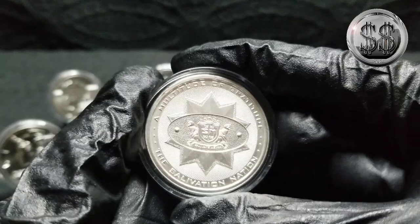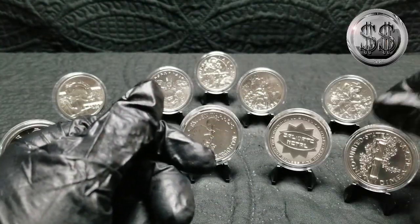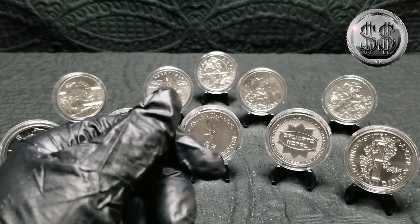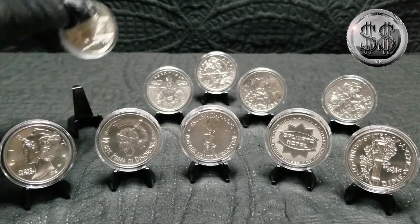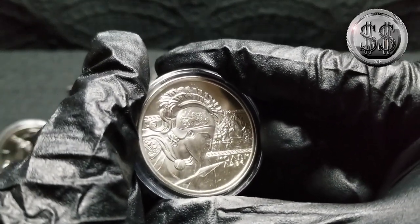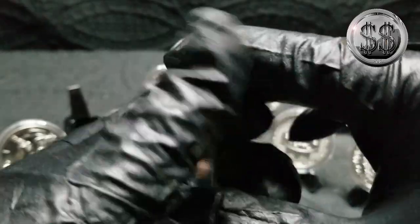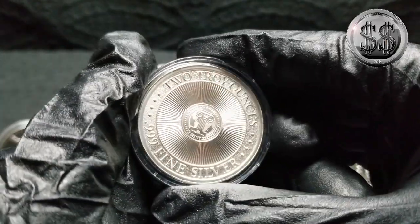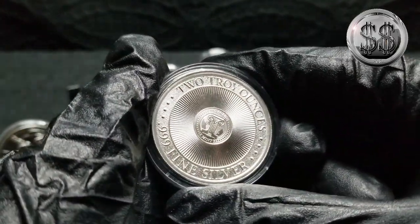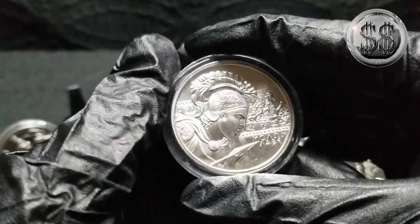Very, very impressed with the designs and the artwork on these. That one's another two-ounce Mercury. So let's go to the Moulin Levee — this is the type one, they have five out so far and planning a sixth. These things just shine.